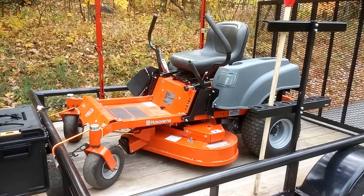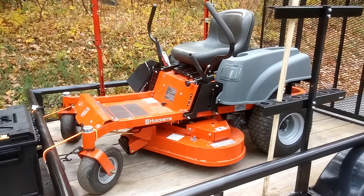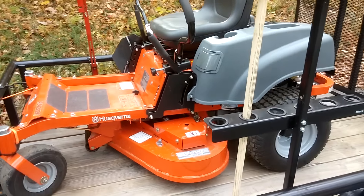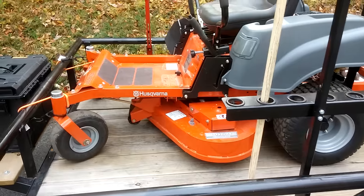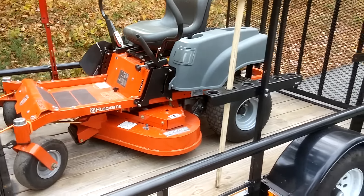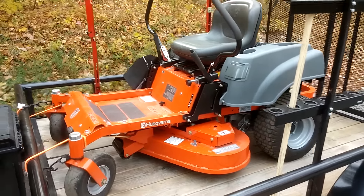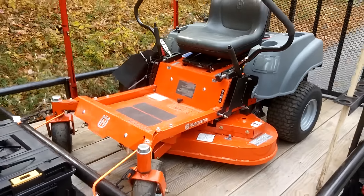So that's pretty much it. I wanted to let you guys know that there are still some companies that stand by their stuff. First time I'm dealing with Husqvarna and their customer service and warranty, and they took care of me. I'll catch you later.